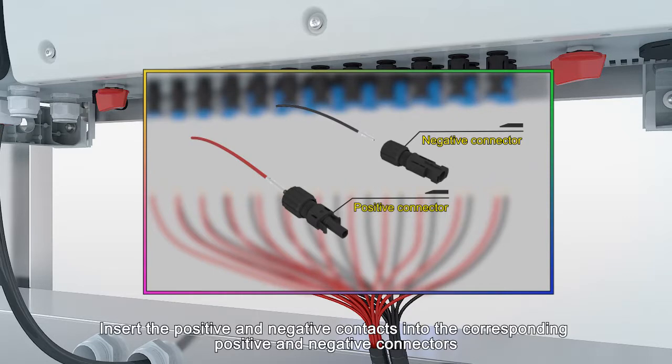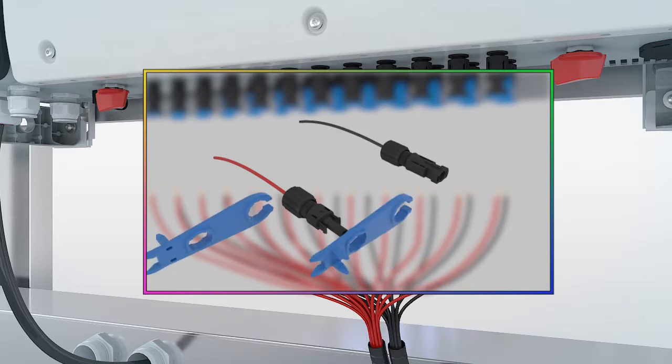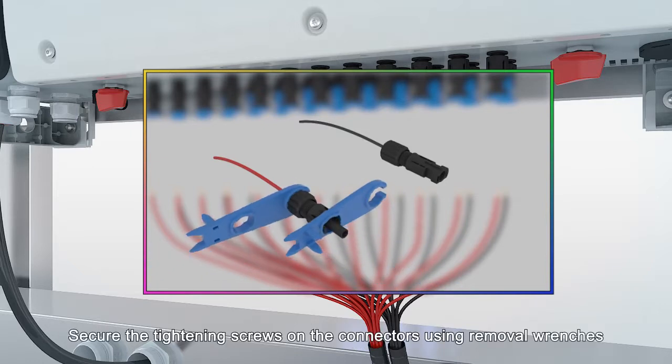Insert the positive and negative contacts into the corresponding positive and negative connectors. Secure the tightening screws on the connectors using removal wrenches.